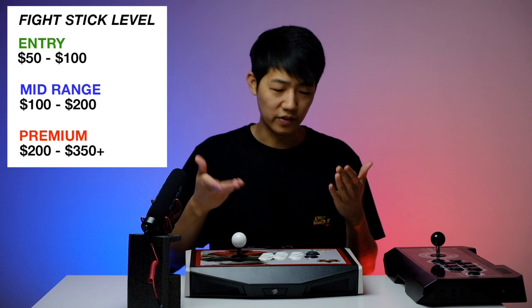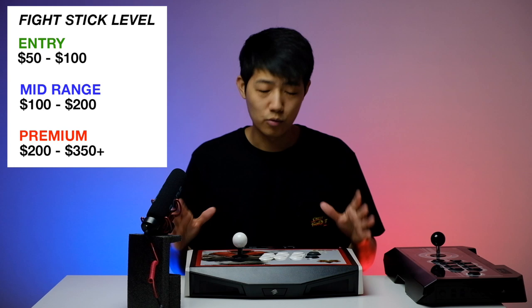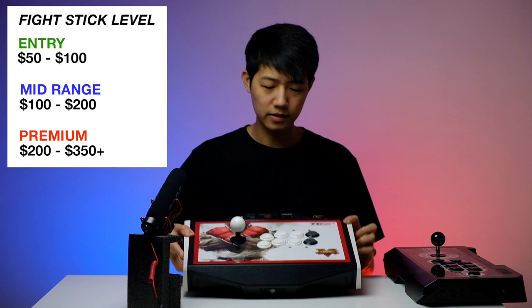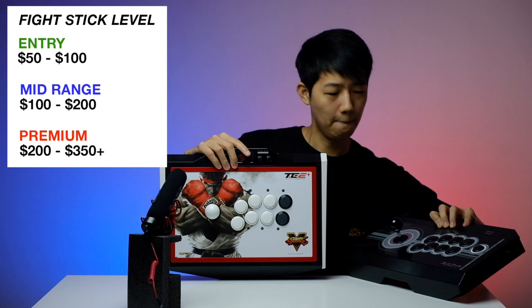Other premium fight sticks may have additional features — some have a removable lever like the Victrix Pro, some have fancy LED light accents, and some have even more beautiful designs such as the Qanba Dragon with dragon scales inside and cable wrapping outside. Just more effort on a premium stick. In terms of buttons they typically have the same buttons, so basically what you're getting more is extra features and appearance.